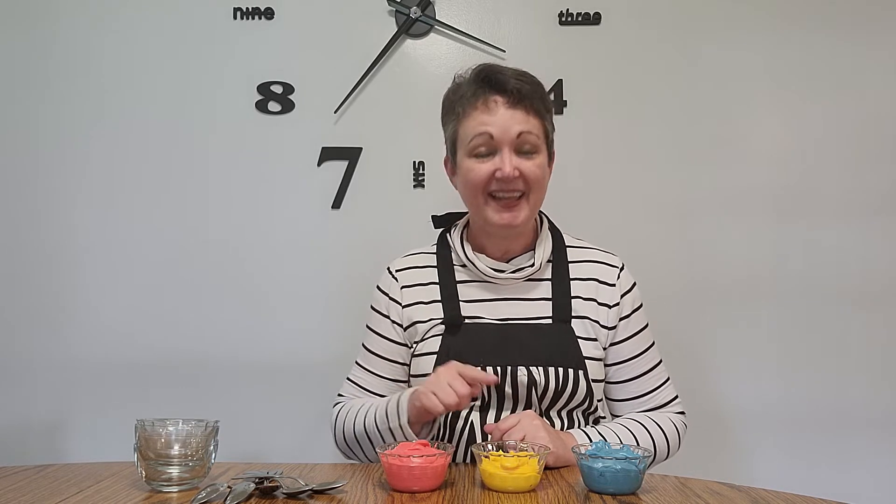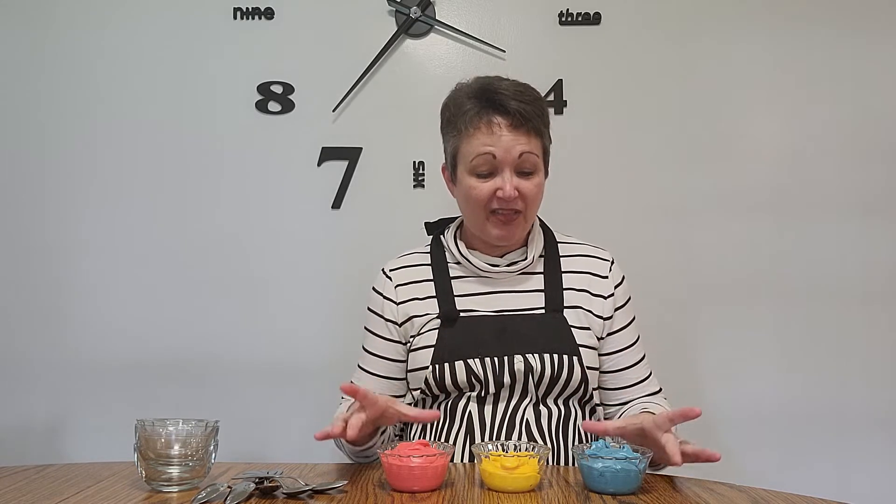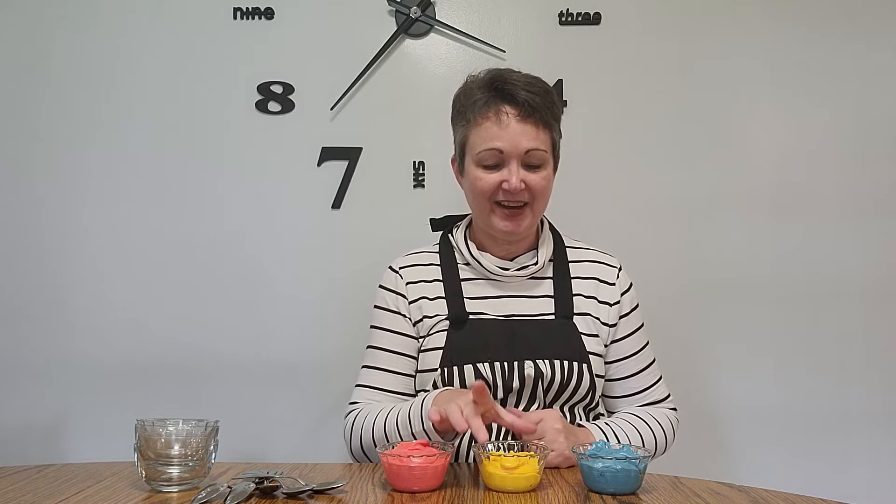Here are some primary colors: red, yellow, and blue. The word primary means first or basic, so we call these our primary colors because they make up all of the other colors. They are the basics, or the first. So here's our red, here's our yellow, and here's our blue.